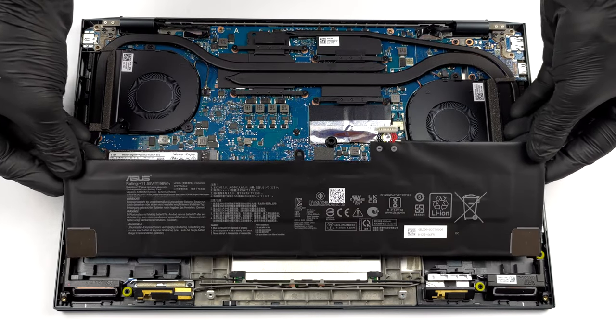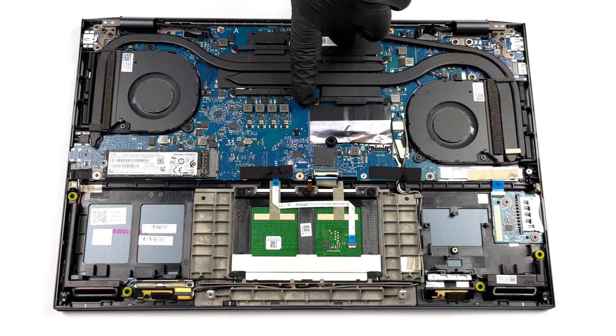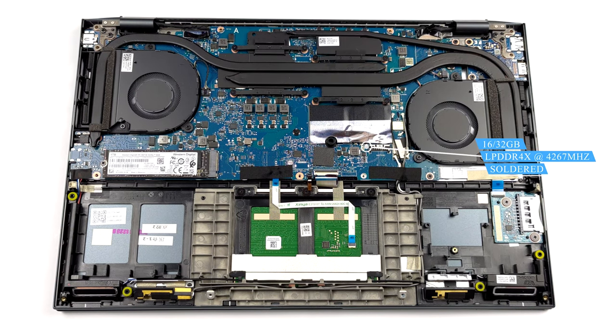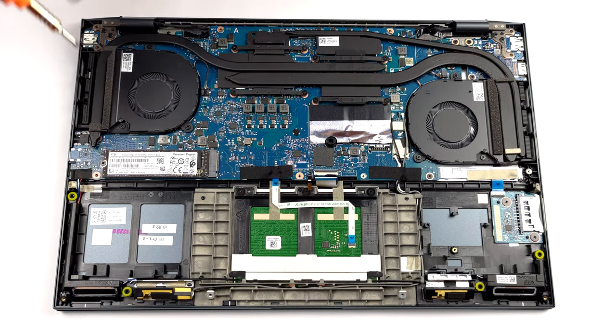The memory is soldered to the motherboard. You get either 16 or 32 GB of LPDDR4X memory, working at 4267 MHz. Storage-wise, there is one M.2 PCIe X4 slot.